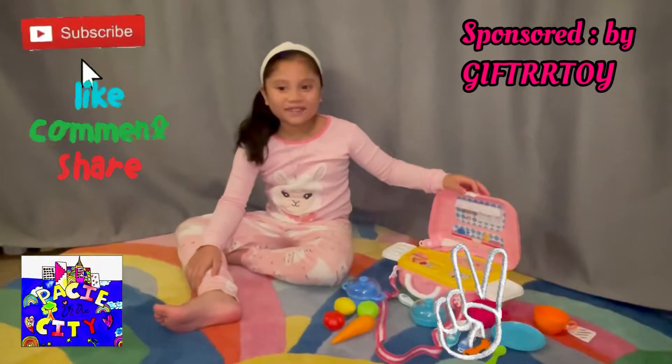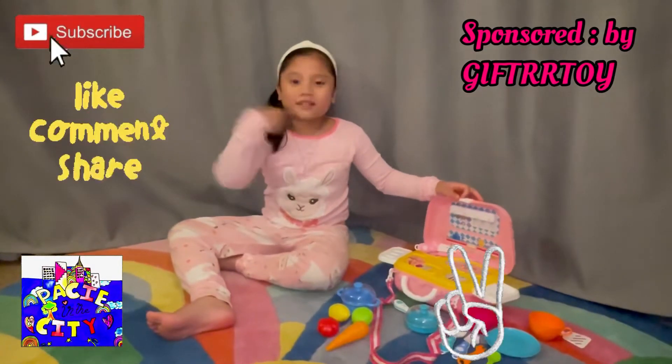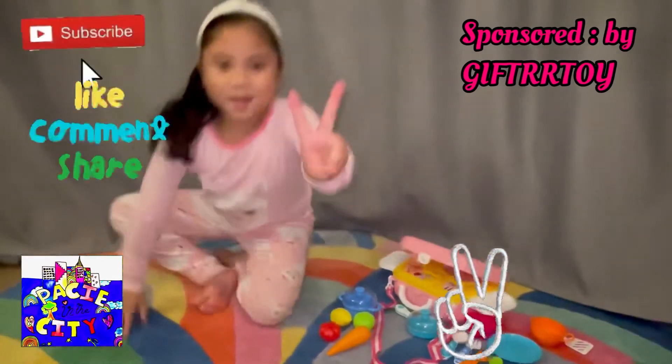Alrighty friends, thank you very much for watching this video. Bye bye! Don't forget to subscribe and click the bell, please. Peace out!